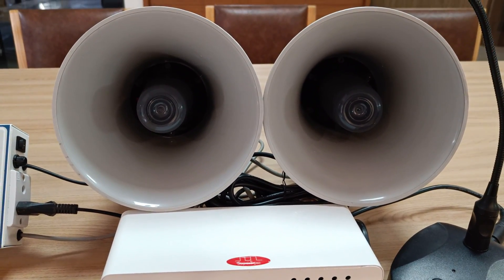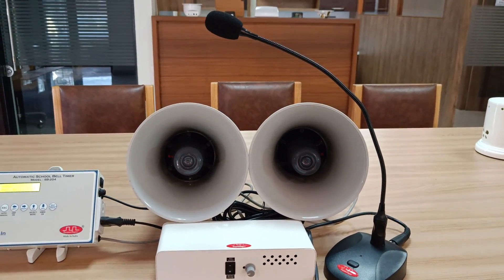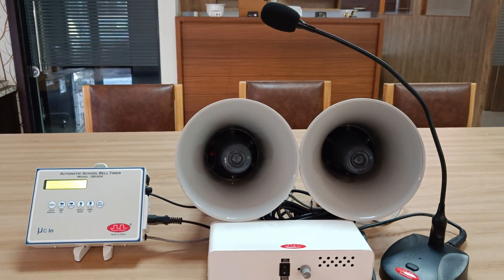Both these speakers are of 15 watts, and with this amplifier we have connected a gooseneck tabletop microphone so that you can make live announcements. So this is the whole setup which we are going to demonstrate today.